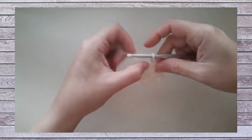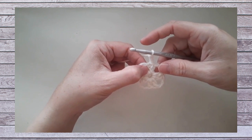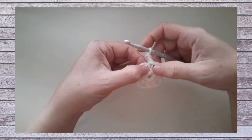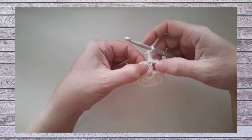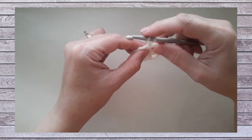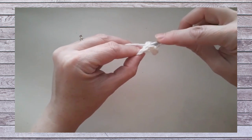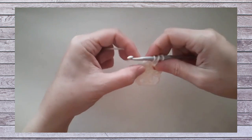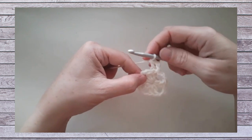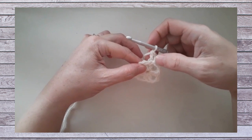Round two begins with a chain two. Then we back post double crochet around the post of the beginning chain two directly below. Back post double crochet is worked from back to front to back around the post or upright portion of that stitch. This is an increase, so we now have two stitches rather than one.